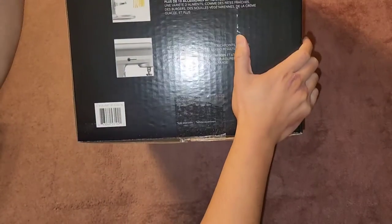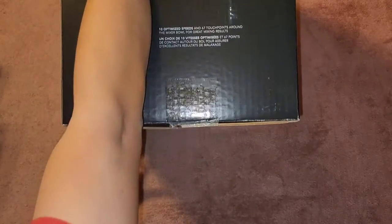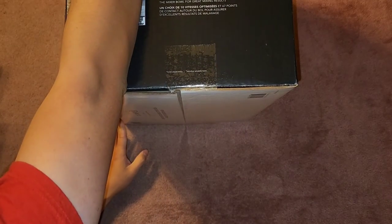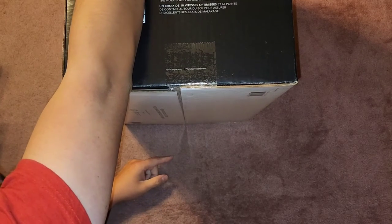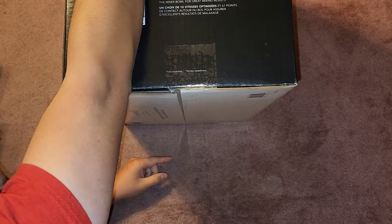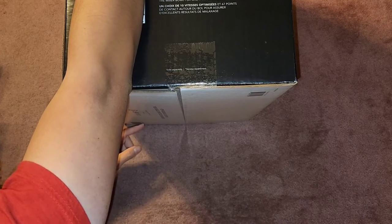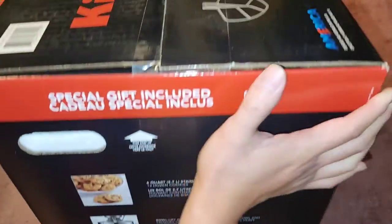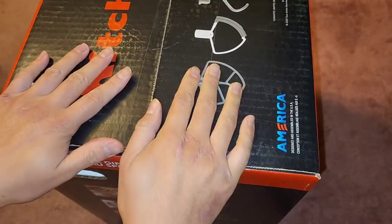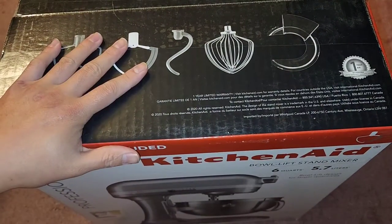Let me check what's on the bottom. For household use only. There's some address info, UL certification, and the box is recyclable. Sorry for going through all this — I know some people just want to see me open it and use it. If you want to skip ahead, there's a dot on the time bar you can grab and drag to where I'm actually opening and using it.